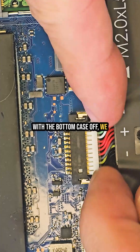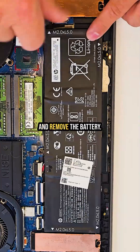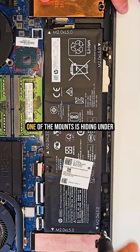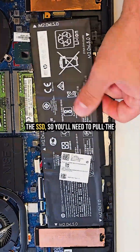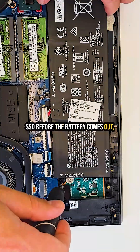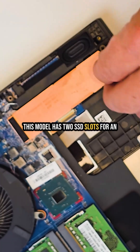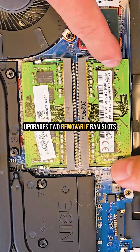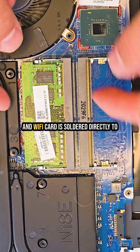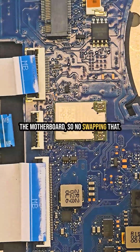With the bottom case off, we can see the whole layout. First thing: disconnect and remove the battery. One catch — one of the mounts is hiding under the SSD, so you'll need to pull the SSD before the battery comes out, otherwise you could damage it. This model has two SSD slots for an upgrade, two removable RAM slots, and the Wi-Fi card is soldered directly to the motherboard, so no swapping that.